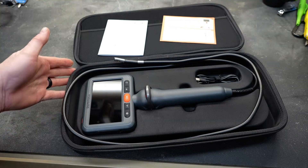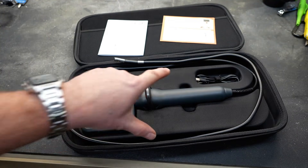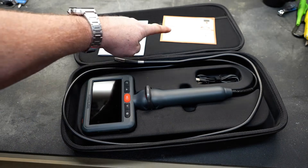It comes in a really nice semi-hard clamshell case, and when you unzip it, you're presented with the tool itself, a USB-C charging cable, a user manual or guide, and a card with some recommendations.